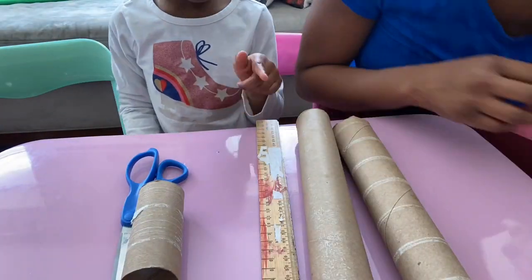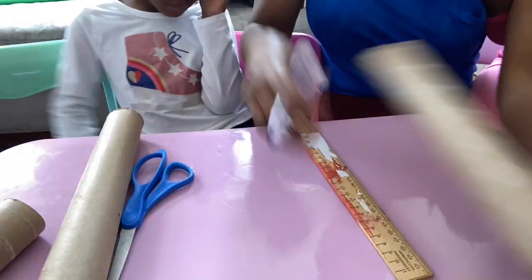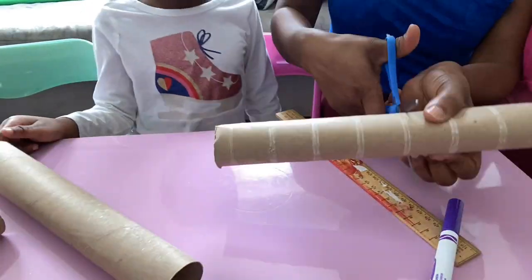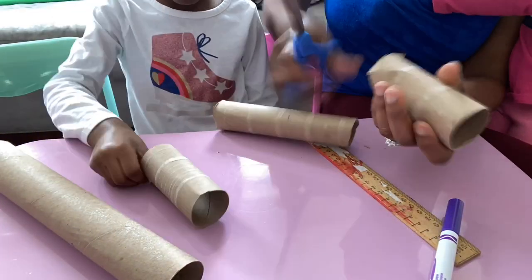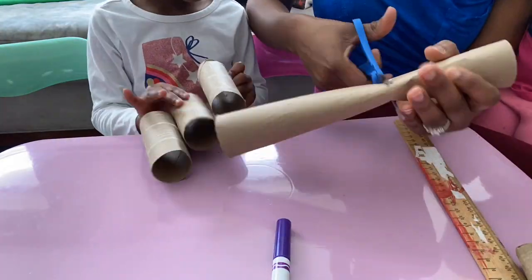Oh, poor Marley — she really wanted to explain and I was just talking over her, sorry baby. What I did first was measure the toilet paper roll and then I cut the paper towel rolls to that same size, because that is the size that I want the binoculars to be.